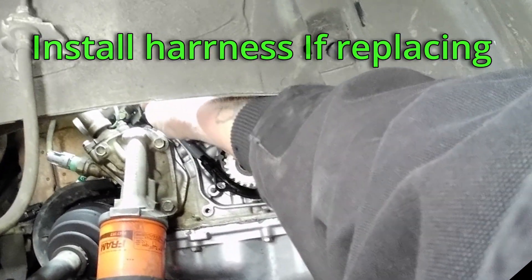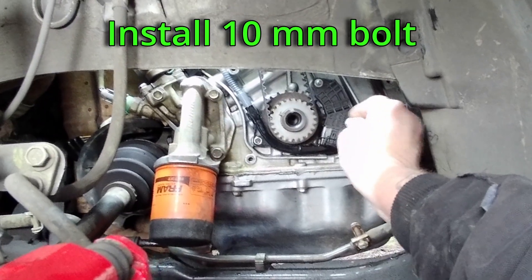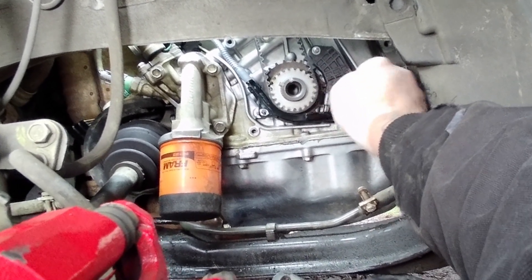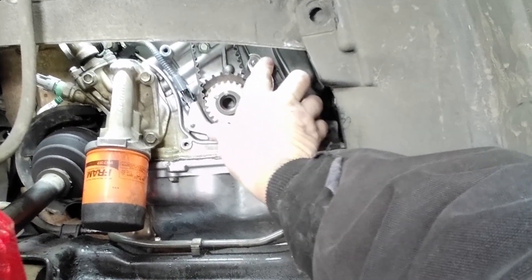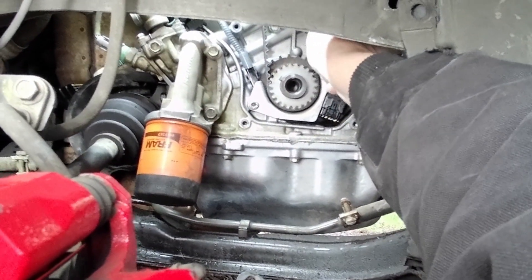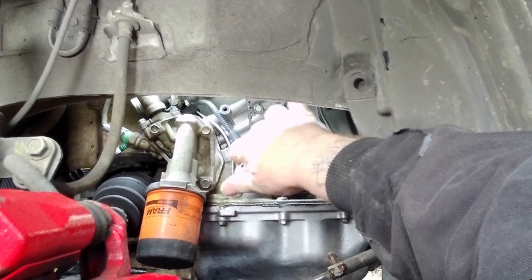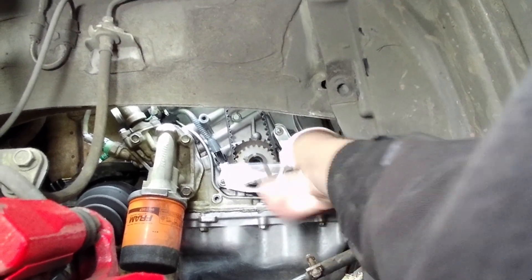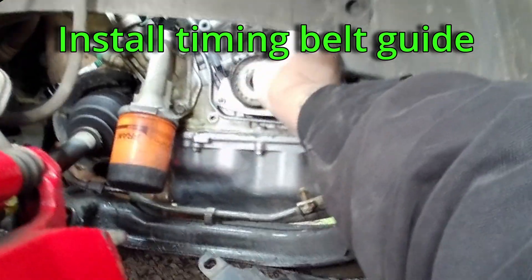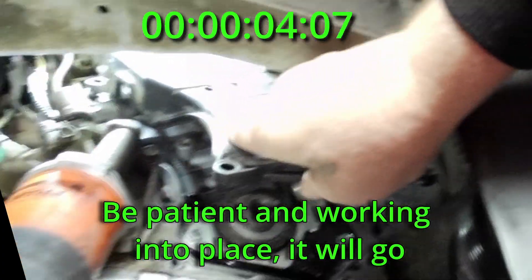If you are replacing the harness, install it in the slot in the block. Install the one 10mm sensor bolt. Install the timing belt shield and the nut and bolt. Insert the top lip of the timing cover and rotate it inwards towards the engine block, then install the timing belt guide ring.